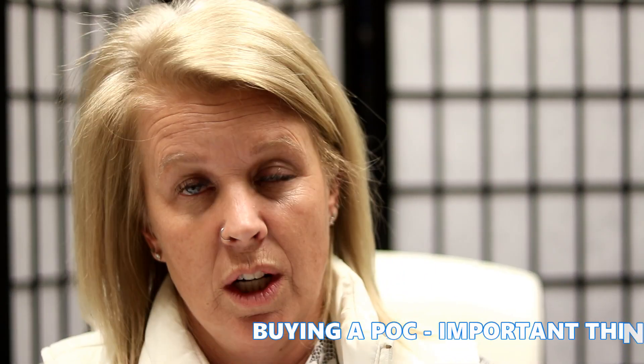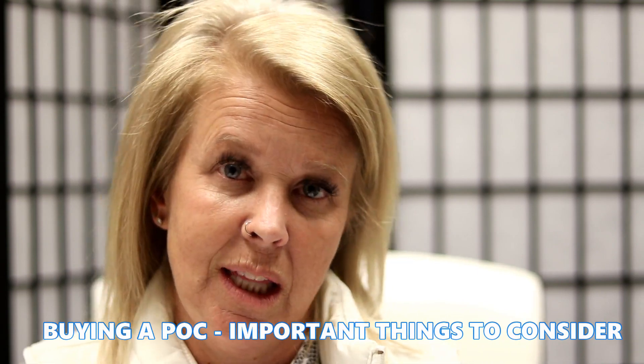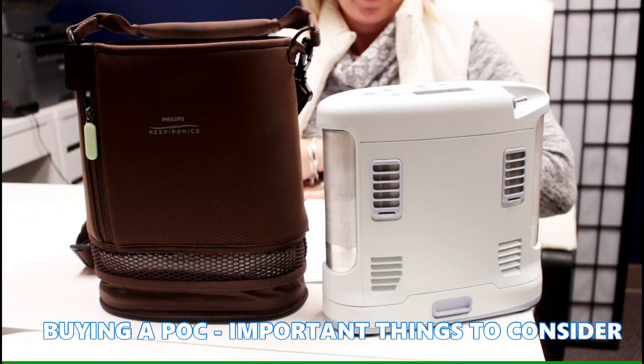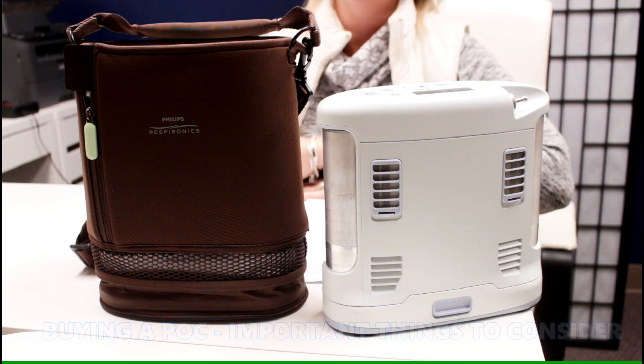When you are in the market to buy a portable oxygen concentrator, there are a few key things that you really need to think about. You should ask yourself: what are the dimensions of the portable oxygen concentrator? Where are you going to be taking it? Where will it be sitting? Just make sure that it fits in the area that you would like.